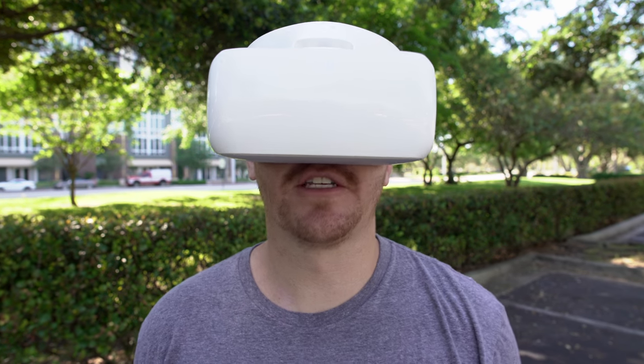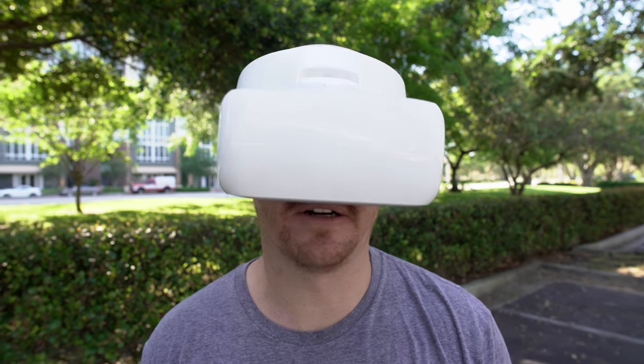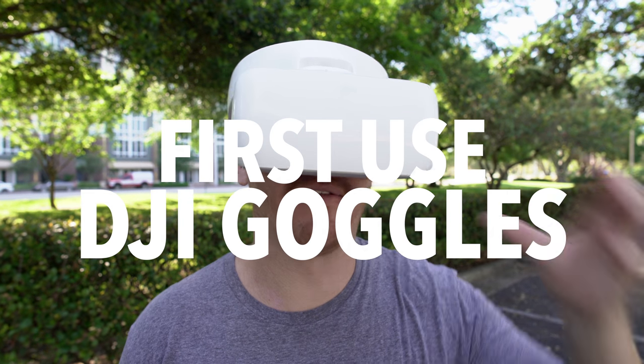What's going on guys, Patrick here with Drone Nerds. Today I'm checking out the DJI goggles. You saw the video of me unboxing the goggles — well now we're here to actually use them and fly them.